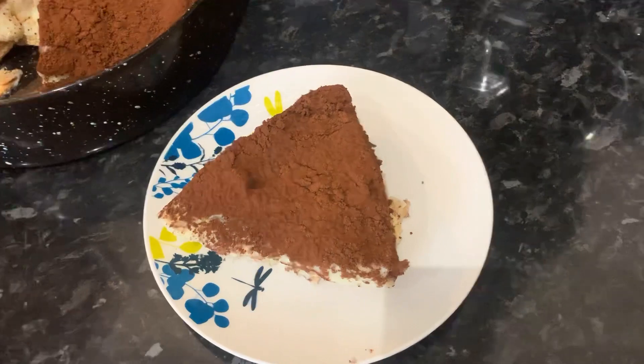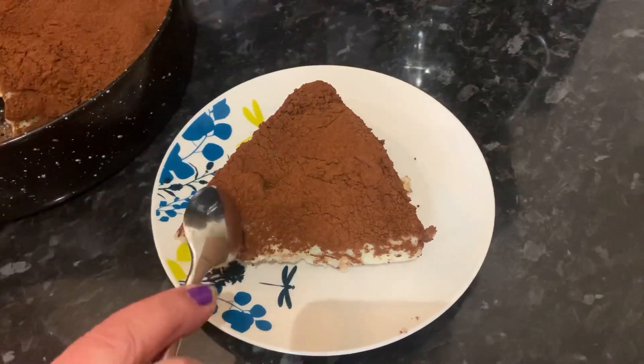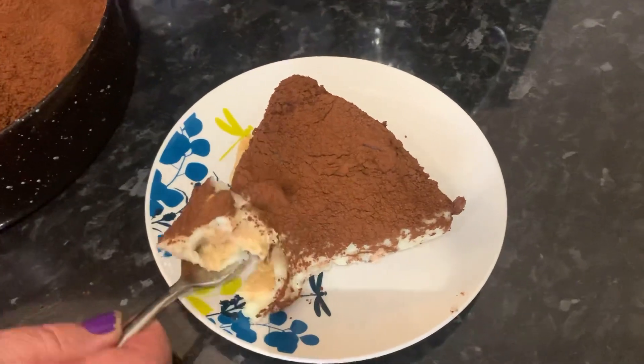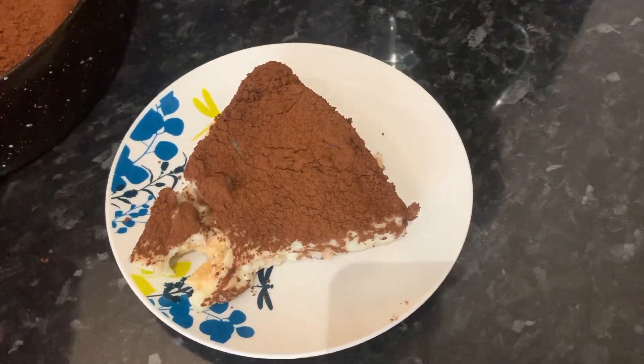We're going to put it onto our plate, and there we have it. That was how to make a really easy dessert using biscuits and homemade cream. You can have this on any occasion because it tastes super good. If you enjoyed watching this video, don't forget to like, comment and subscribe to this channel. Thanks for watching, bye!